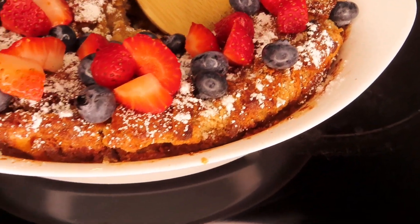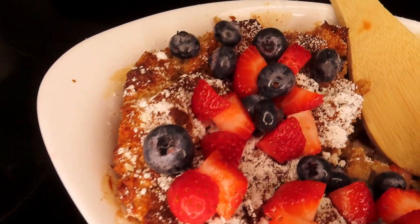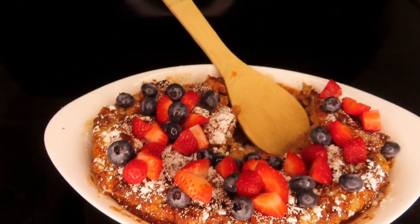Hey guys, welcome back to Tiana's Cooking TV. Today I am going to be making you guys some very simple, easy, and delicious French Toast Casserole. So guys, make sure you stay tuned for the recipe.